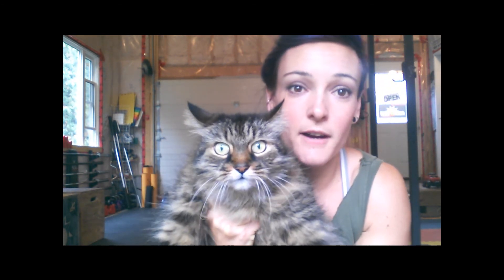Cleo says: go to cherrybombgaragegym.com. If you have any questions, go to cherrybombgaragegym.com and shoot me an email.